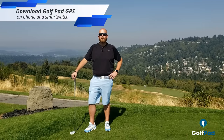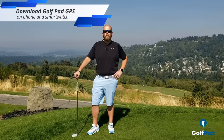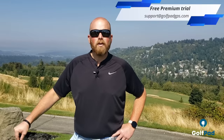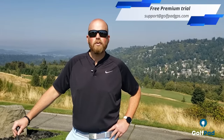First step, you want to make sure that you've downloaded the GolfPad GPS app on your phone as well as the app on your watch. As a reminder, the watch sync is part of the premium upgrade. If you would like to try it out, please email support at golfpadgps.com and we will provide you with a trial.